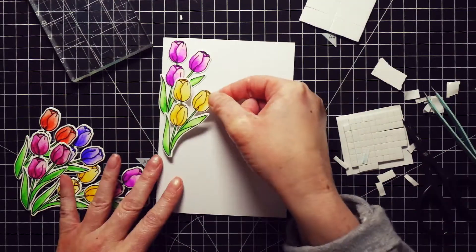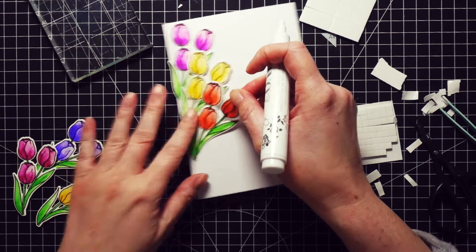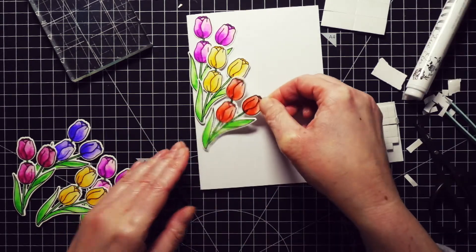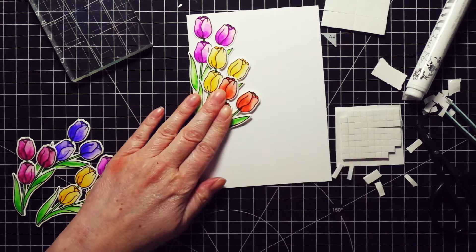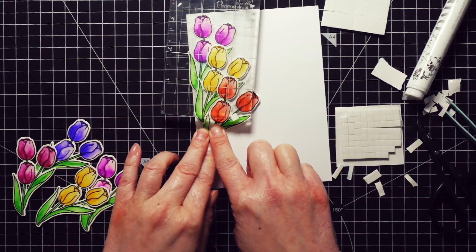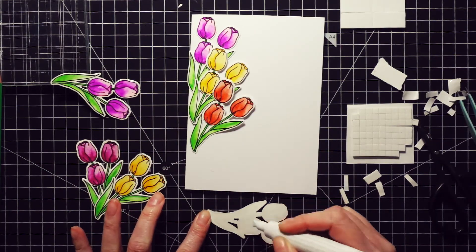For some of the flowers I used a glue pen — specifically this one from Nouveau. For the other flowers I used double-sided foam tape. I have two types of double-sided tape, and the little squares are slightly thicker. For the red tulips I actually used the foam tape as well as the glue pen. All together I adhered seven flowers.